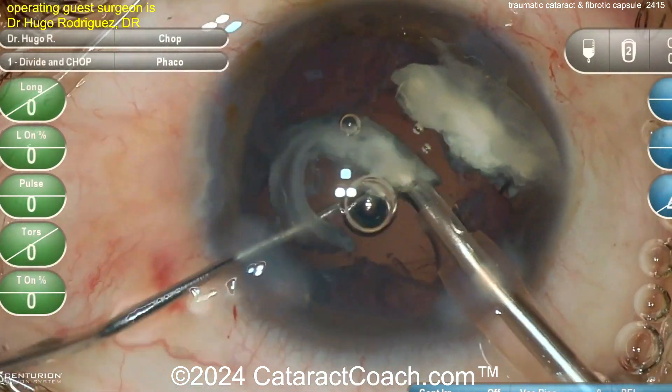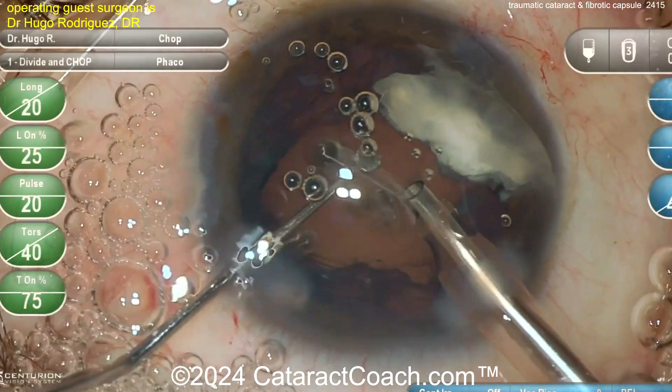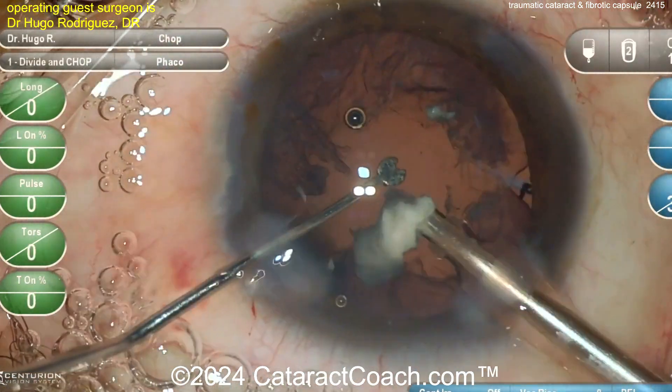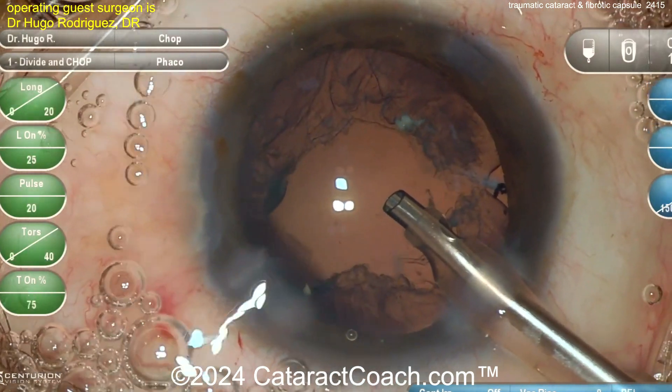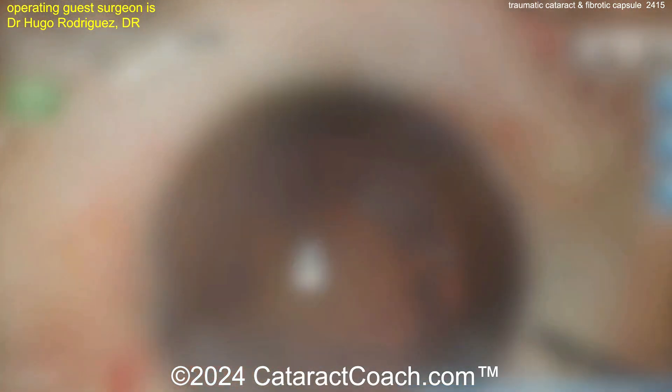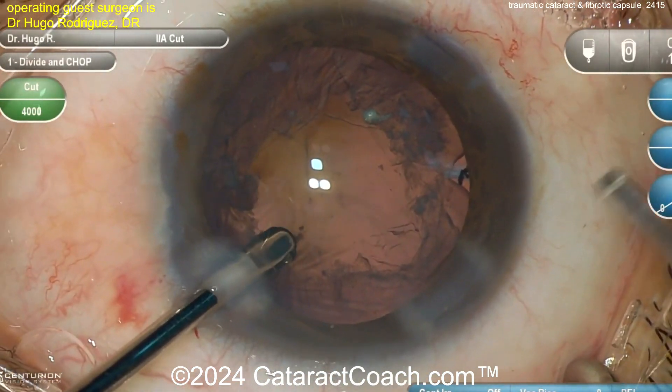Now go to the phaco probe. The phaco probe is going to be a lot easier — shoving this kind of lens material down with a 23-gauge vitrector is just not easy. Look at that: with a phaco probe you make short work of it, very very easy, much more efficient. And there is a good — looks like a good posterior capsule.